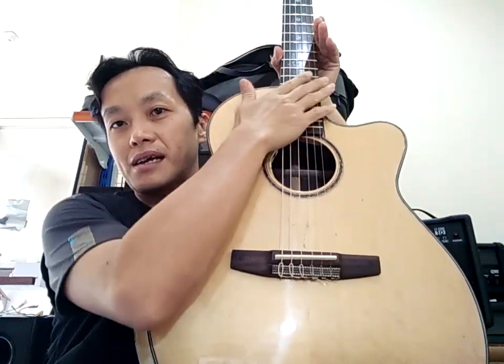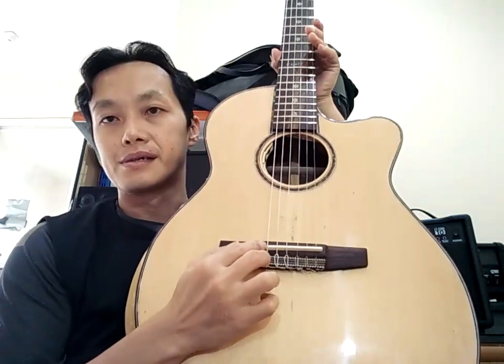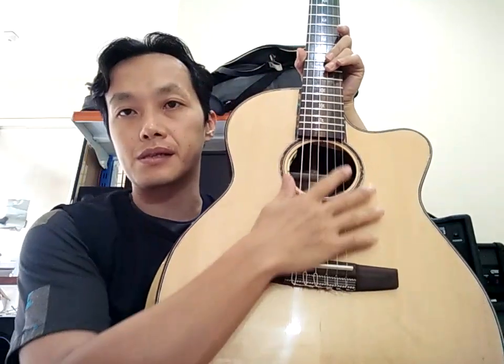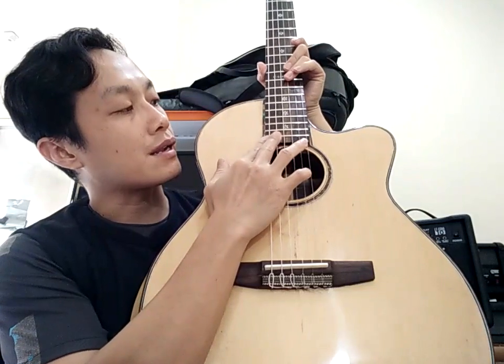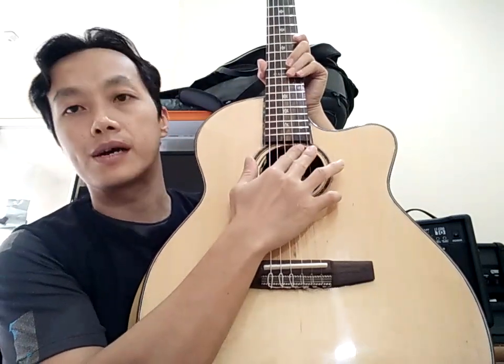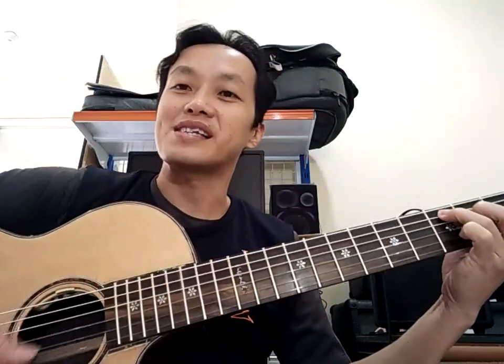Okay. This fingerboard has a radius, but I don't berani untuk berikan radius di saddle-nya ya. Saya benar-benar cemas kalau nanti buzzing lagi di daerah senar 6, 5, dan 1, 2 ya. Jadi ini memang agak off ya — ininya flat tapi fingerboard-nya ada radius-nya. Tapi bagaimanapun, gitar ini sudah bisa dimainkan — itu intinya.